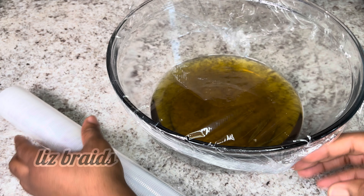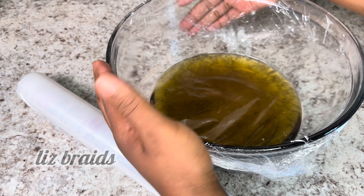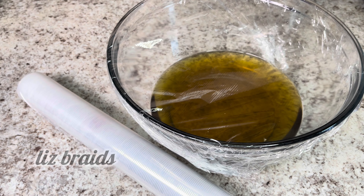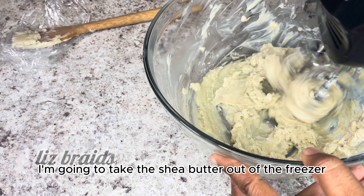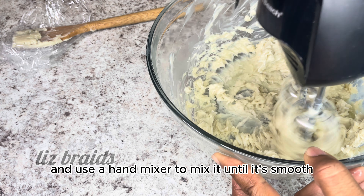I'm going to melt one and a half cup of shea butter in the pot. Once it melts, I'm going to let it cool before transferring it to a bowl and covering it with a plastic wrap. I'm going to place it in the freezer for 20 to 30 minutes.